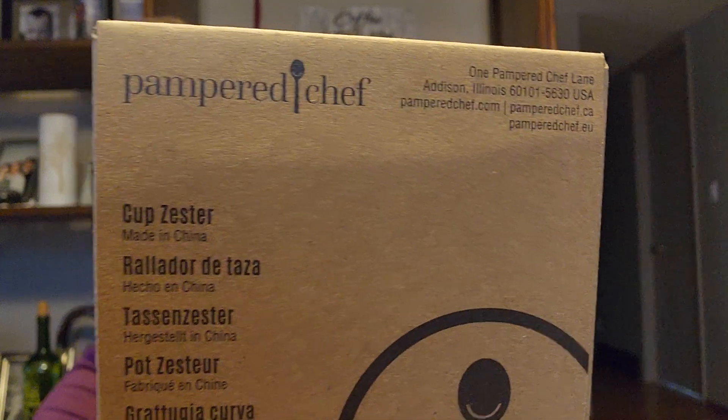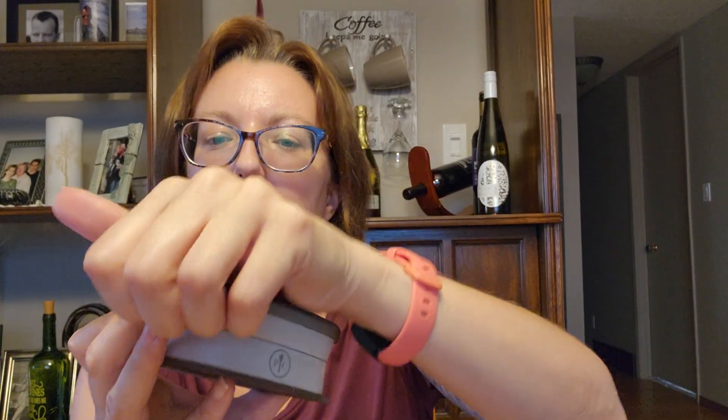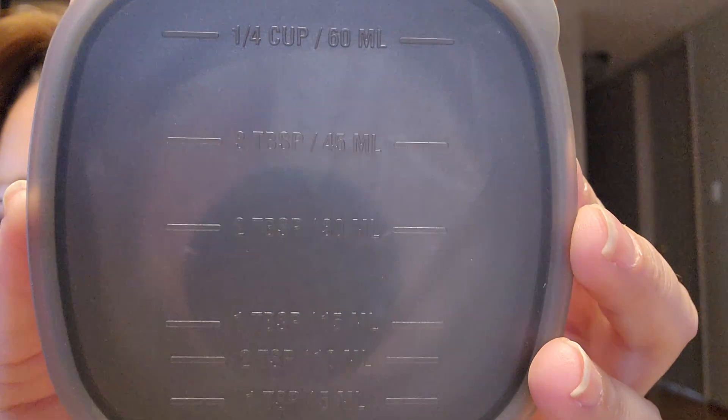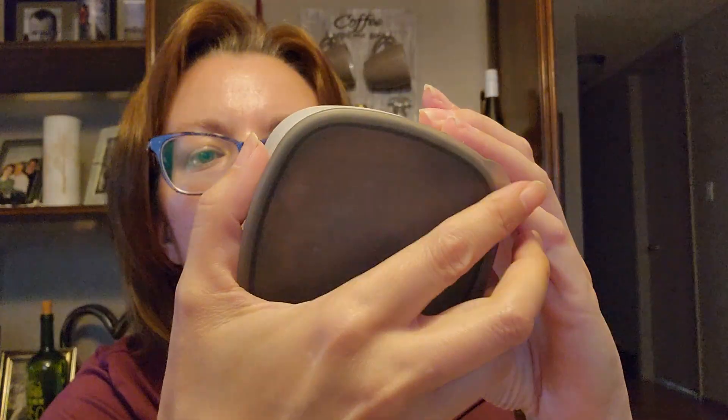Next is the cup zester. I love the grating and zesting things — I'm always looking for something that works better than the last thing. So this is what it looks like when it comes out of the packaging. I'm thinking you probably do your zesting, and then if you look on the back there's measurements. So if a recipe calls for two tablespoons of lemon zest, you zest your lemon — but I feel like there's maybe more to it.